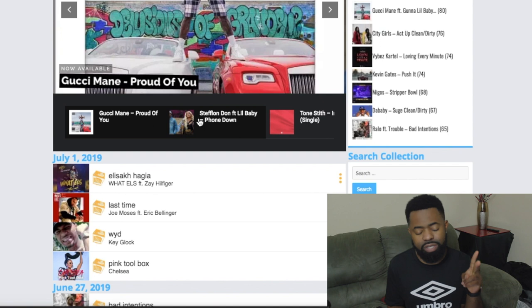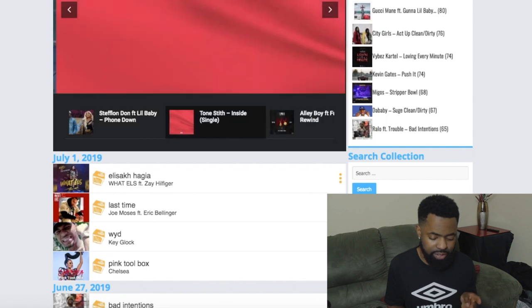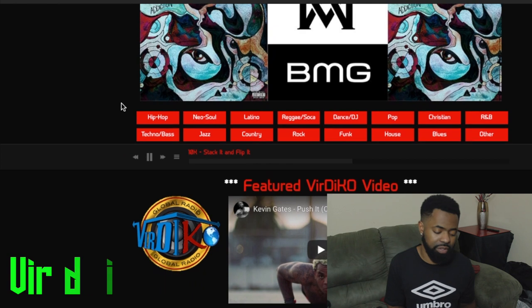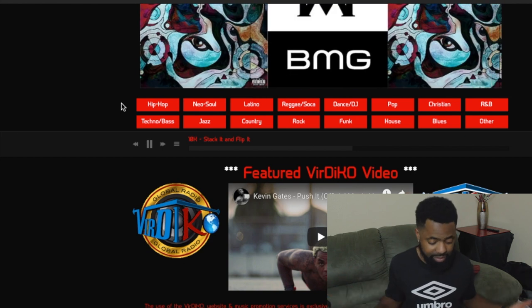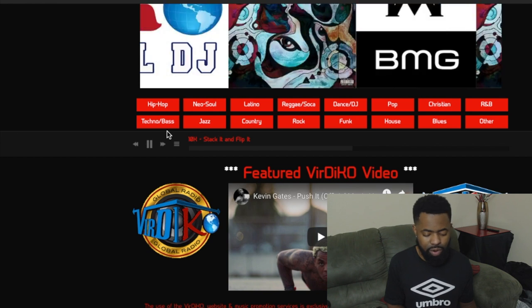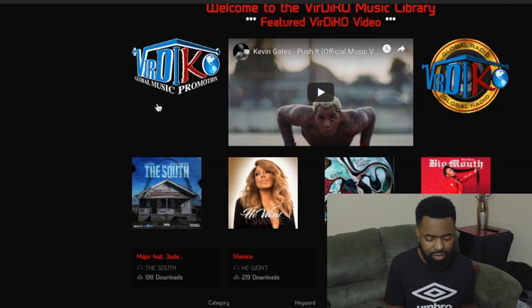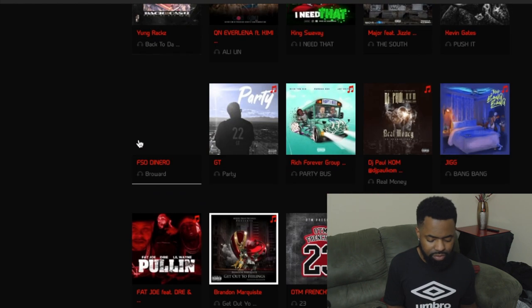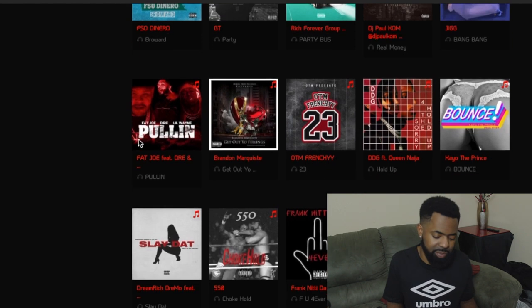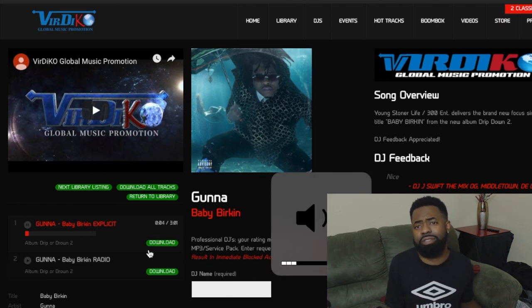The next one I'm gonna go to is Vertigo dot com. This might be the best free one I know of — these four sites I've provided, you can't beat it. They've got hip-hop, neo soul, Latino, reggae, pop, R&B, jazz, country, dance, funk, house, blues — whatever you want, they got it. I don't think you have to make a profile, but some tracks do require you to leave a comment to download. Some artists want feedback — they feel like if you're down with the track you should at least tell them what you think.